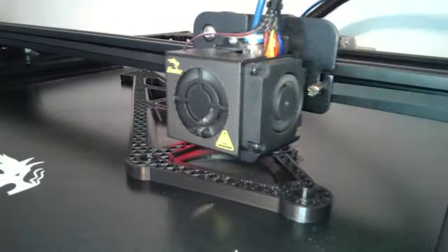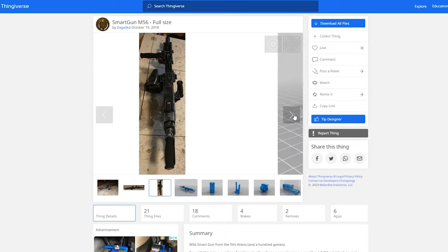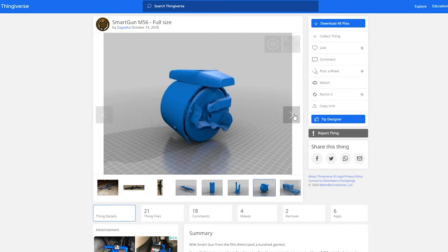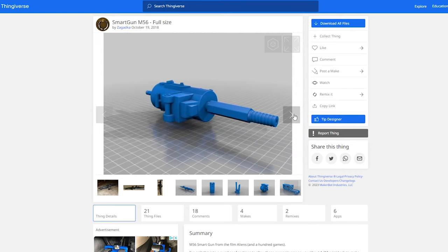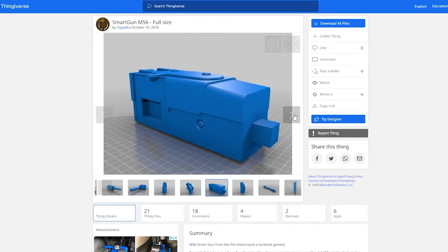The rest of the parts are 3D printed. If you search online for M56 smart gun STL or model, you may end up coming across this free 3D model on Thingiverse. It's full size and quite detailed compared to some of the other models I've seen, and all credit goes out to the original modeler.